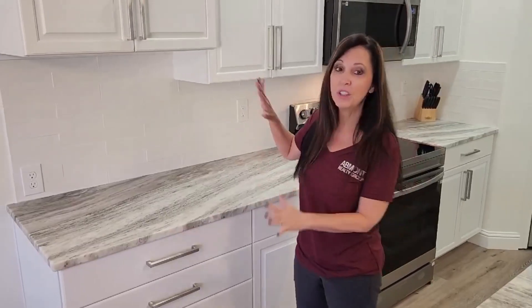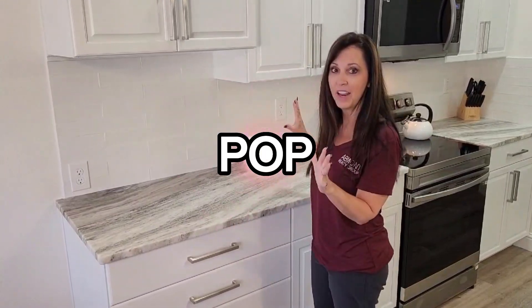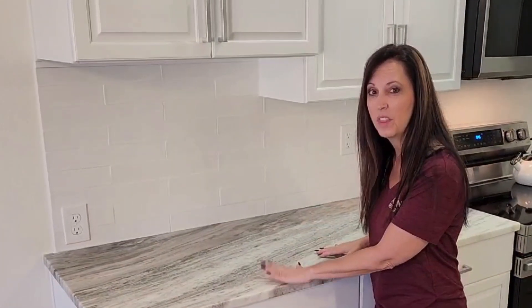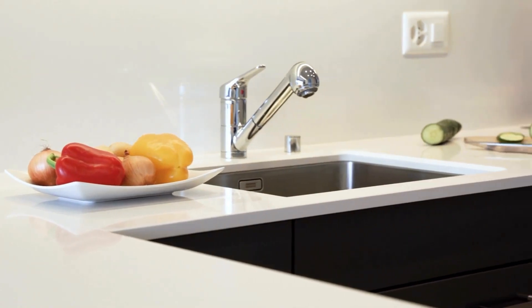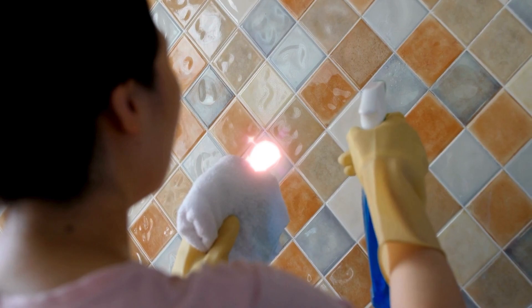When choosing what to do with your remodel job, you want one thing to pop. So if you want it to be the quartz with a nice creamy white and the cabinets to be creamy white, what you can do is pop the backsplash.